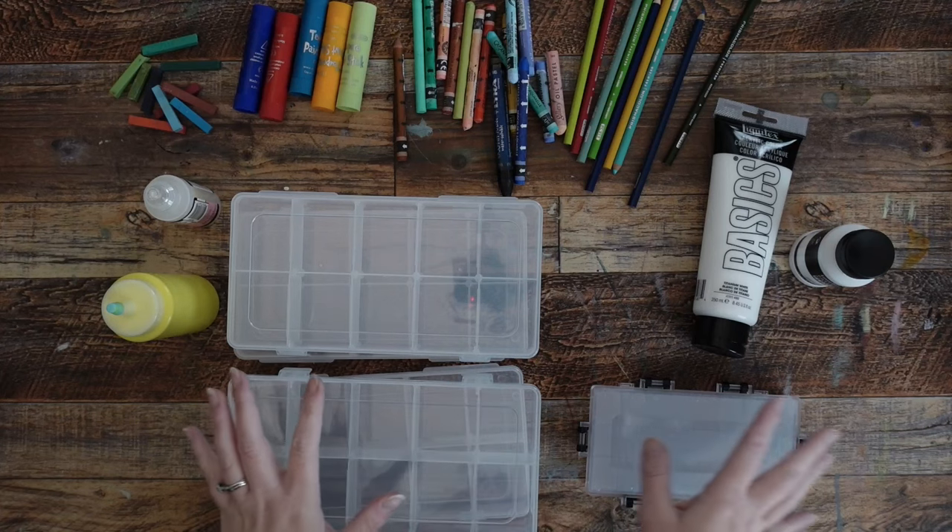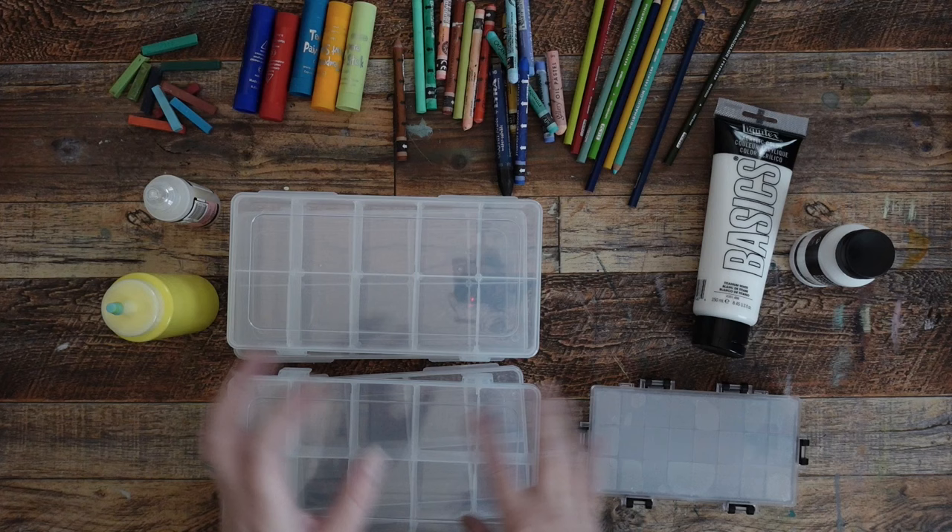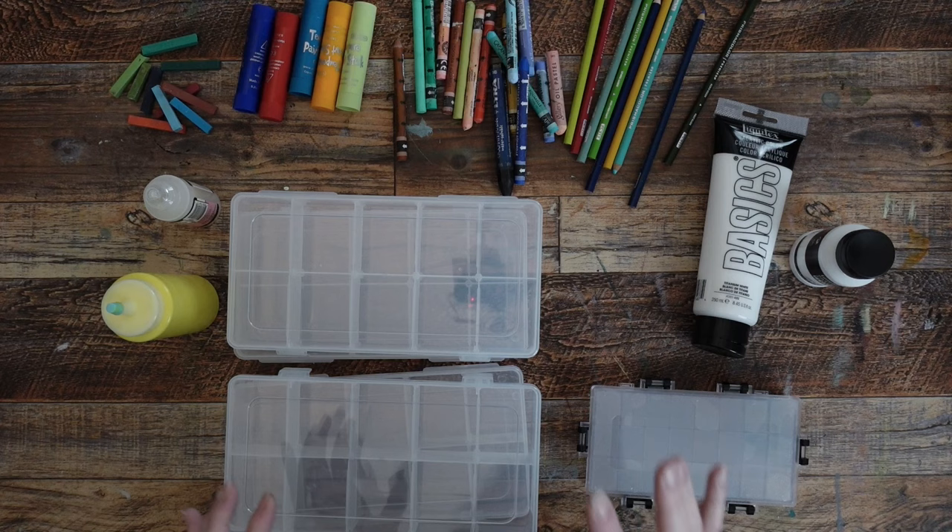I went ahead and gathered a bunch of stuff just to give you an idea of what I'm going to put in these. Rather than you sit here and watch me put every little thing in here, I'll probably do this as a time lapse, but I want you to know what's in here and what these boxes are and sort of what's going on.